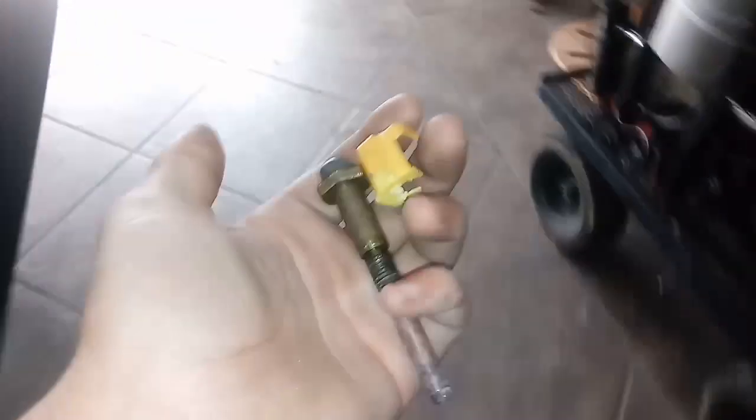Let me show you the old one. Here's the old one — you can see this is the connector that broke off. When I was changing the sensor itself, I tried to get the connector off and it broke. So I'm going to show you how to solder on the new connector that comes with the sensor.